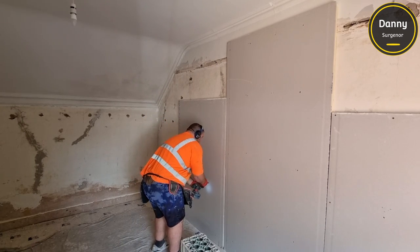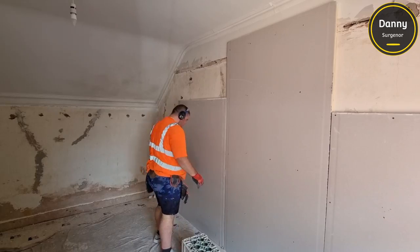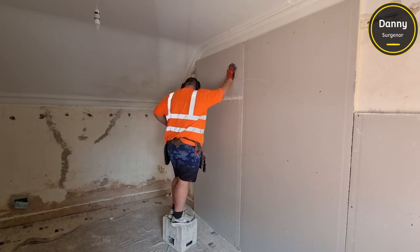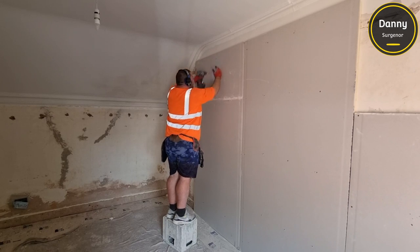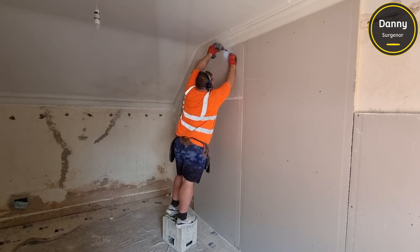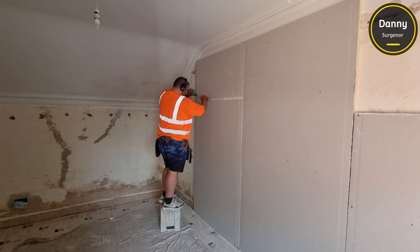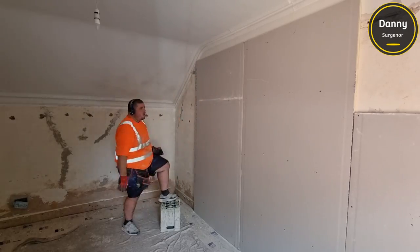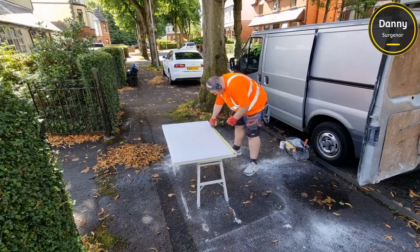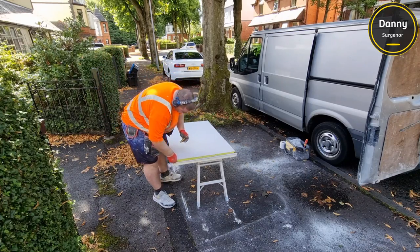We were lucky in this job - behind this old lath plaster, instead of laying straight onto the brick, they actually screwed buttons on and then put the lath plaster over the top. So all we have to do is use three or four inch screws, screwing through the board until the joist. You can see there behind me a line of holes - I hit those holes with a hammer to find where the joists were, and that allows me to know where to put the screws in.